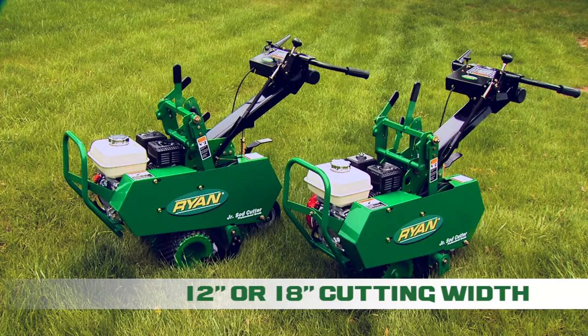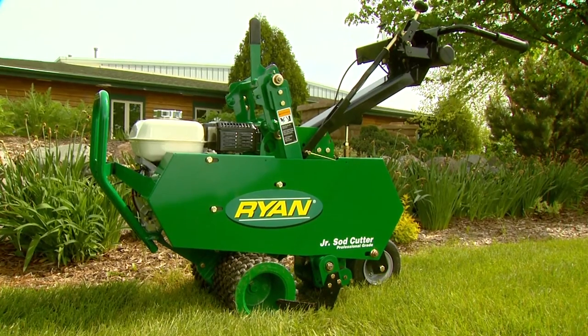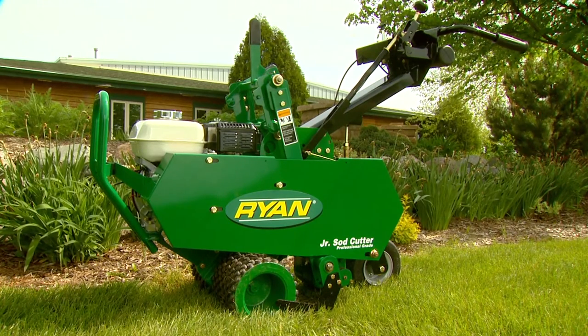The Ryan Jr. Sod Cutter comes in 12 or 18 inch width models. The Ryan Jr. Sod Cutter — built strong, reliable, and easy to operate. With less fatigue.